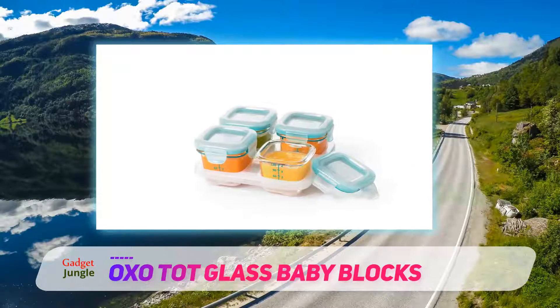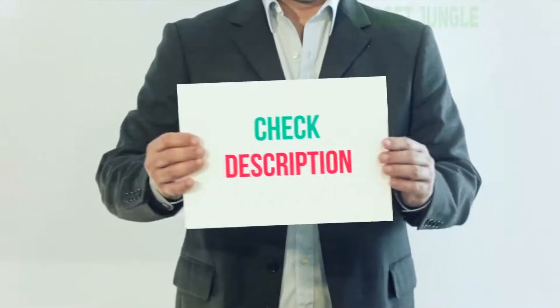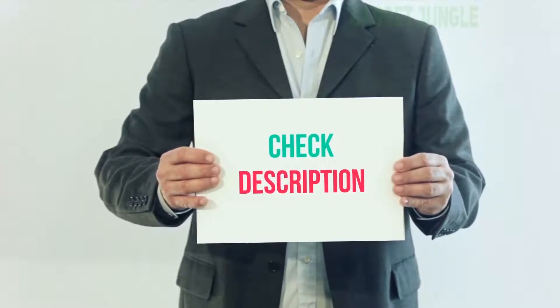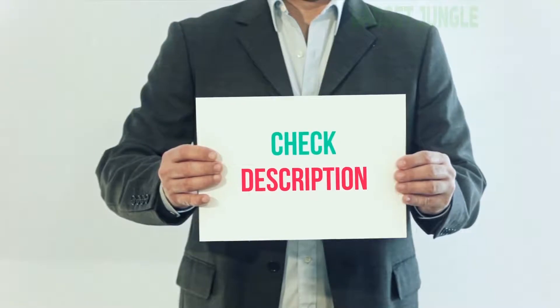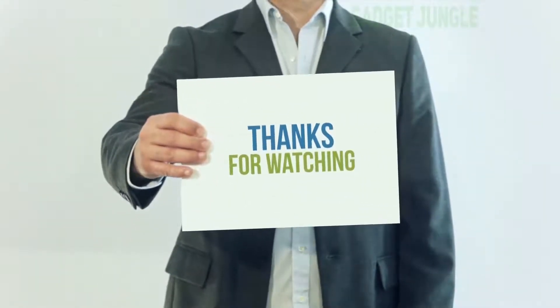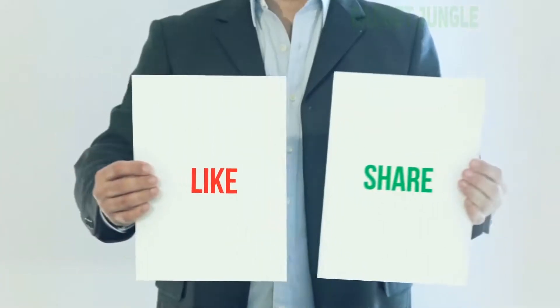I have included this product link in the description — you can check out the link for more information and the latest price. Thank you for watching this video. Please subscribe to my channel, leave a like, and share with your friends.